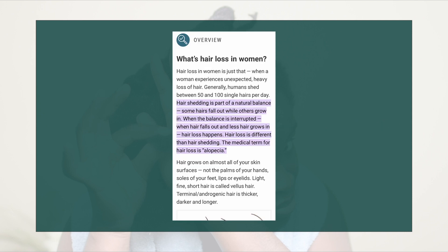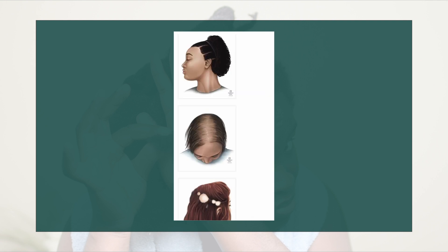I looked online and I found a page that says that hair shedding is part of a natural balance where some hair falls out while others grow in, and when this balance is interrupted that's when we have hair loss. So hair loss is very different from hair shedding, and as you can see just by the images, these are indications of hair loss and not hair shedding.